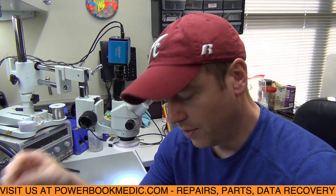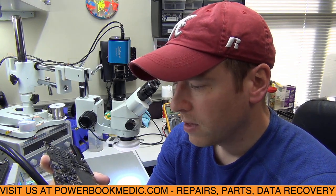Hello again everybody, we're back with another logic board repair. I thought this one would be a good candidate to do a video on — it's another 13-inch Retina board, the 820-3475 model, and the customer sent it in saying there is no power to it.